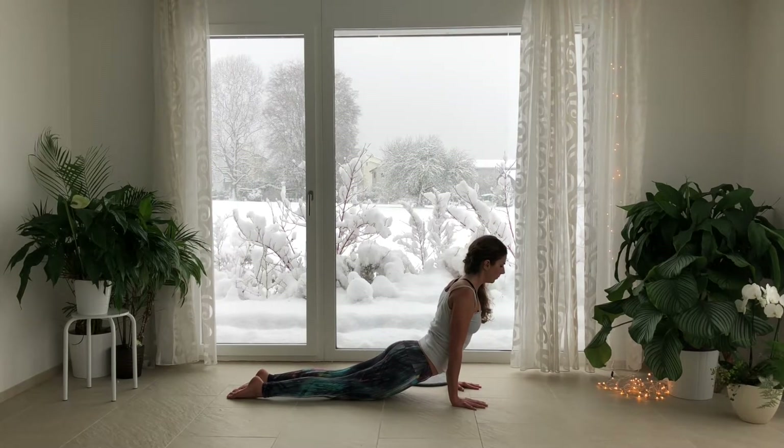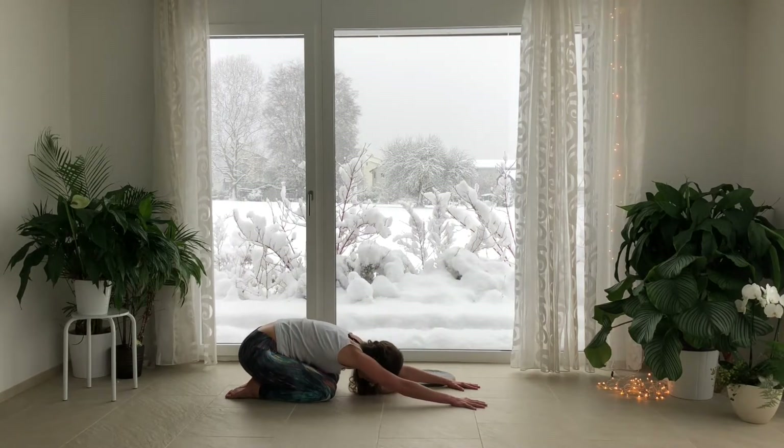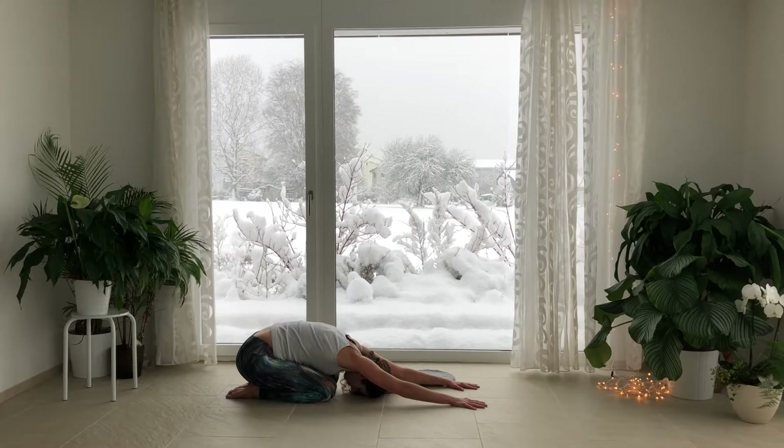On your next exhalation, glide your hips back to your heels for Balasana. Melt your forehead to the floor. Inhale into your low back, middle back. The back of your heart expands.